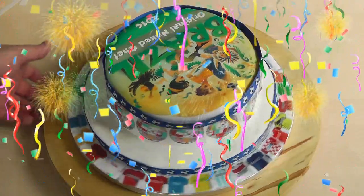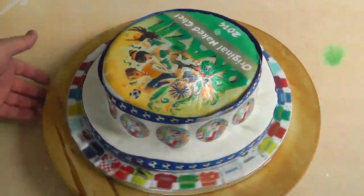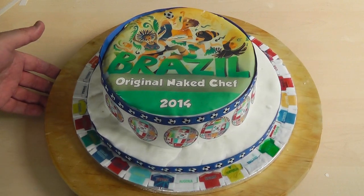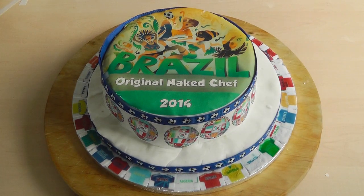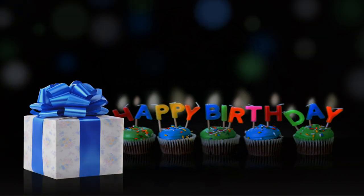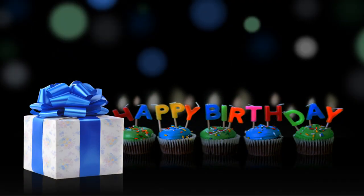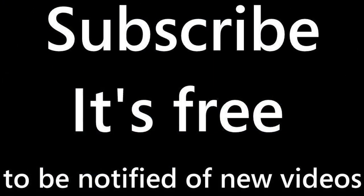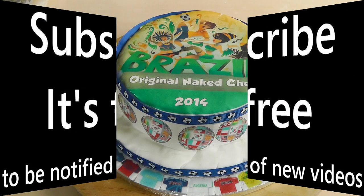Thanks for watching my videos. I'll see you on the next one, and if you like what I do, don't forget to subscribe. Now I'm not actually going to try this because I've promised this cake to somebody — it's a little boy's birthday. So I'm going to give this to some lucky boy, hopefully, and he'll have a good birthday. See you again soon. The Original Naked Chef.